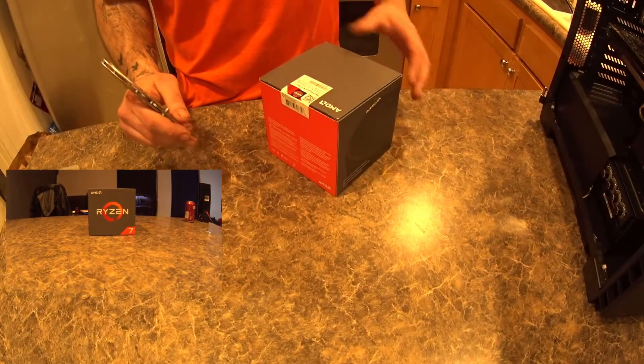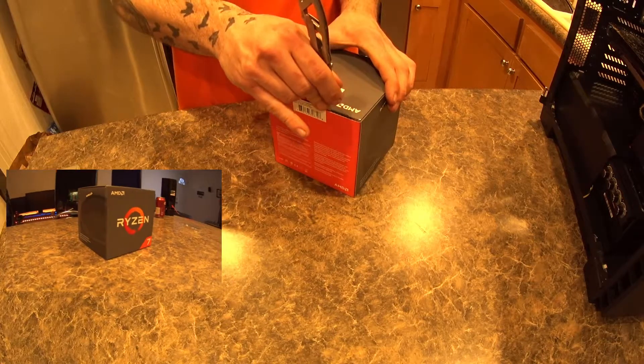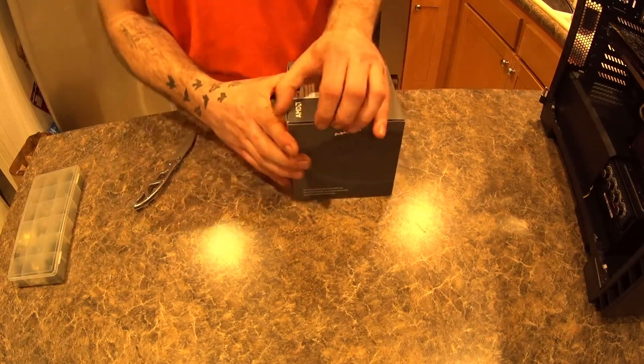All right guys, hopefully this works — I have camera issues today, but Ryzen's here. I've been waiting for this for far too long.